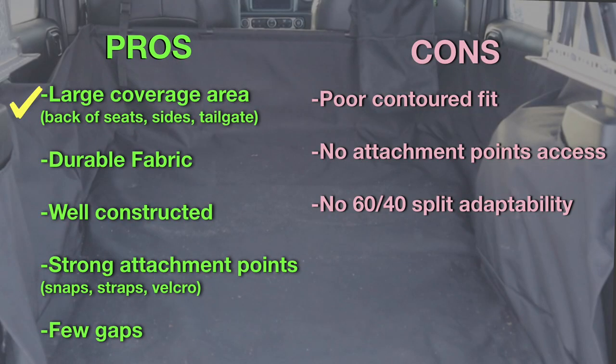So when comparing it to the Dirty Dog Cargo Liner, both liners have a large coverage area. Given that I have not used the Rugged Ridge Liner, I can't comment on the durability of the fabric or how well it's constructed or how strong the attachment points are. But there do seem to be a number of gaps in the cover, which could be a pro or con — if you're afraid of things getting past the liner, you wouldn't want those openings; however, if you wanted access to the tie-down points, it'd be an advantage. In terms of the cons of the Dirty Dog Cargo Liner, the Rugged Ridge Cargo Liner has none of them — it has a very good contoured fit, attachment point access, and 60-40 split adaptability so you could use it even when carrying a passenger in the rear seats.